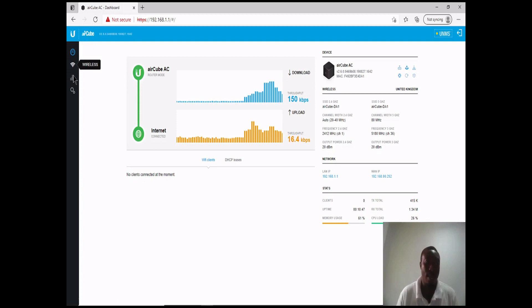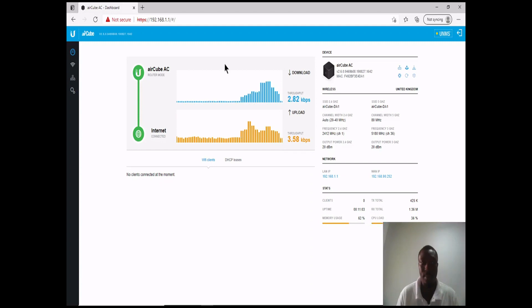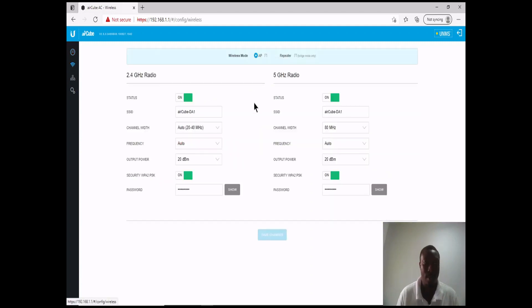Let me click on Wireless. The AirCube wireless status is active. For the channel width, you can leave it at Auto or do a customized selection. The frequency can also be customized or left at default. For security, you can change the password to your customized password. The same options apply for the 5 GHz band as well — you can do all your customized configurations there and then proceed and save.